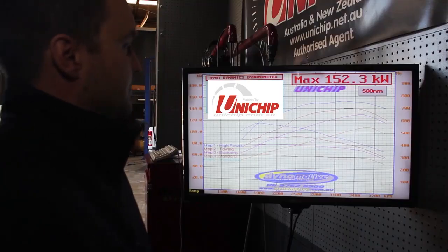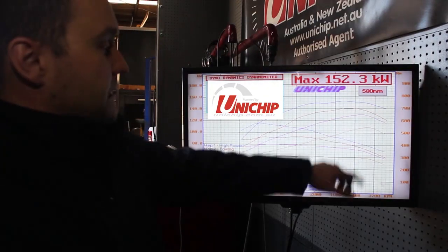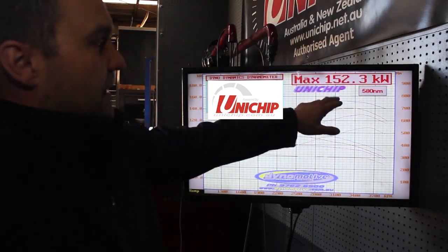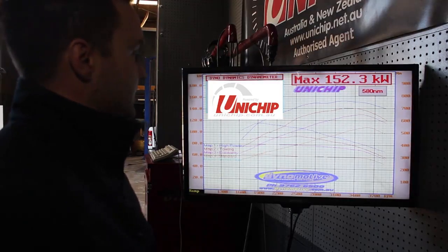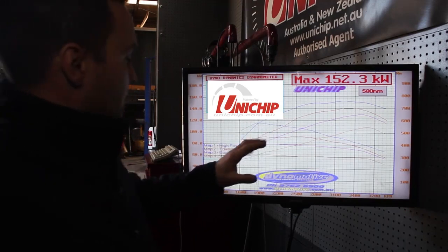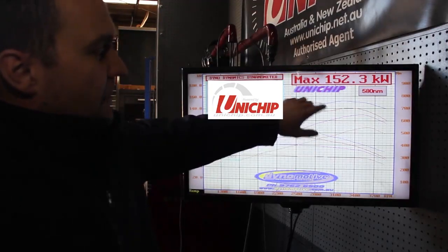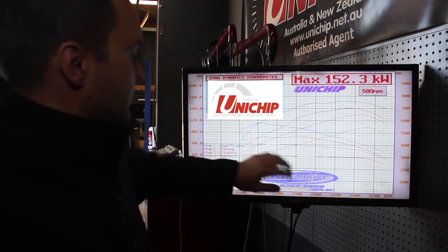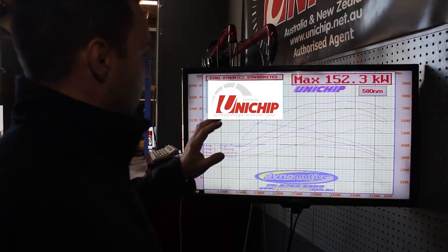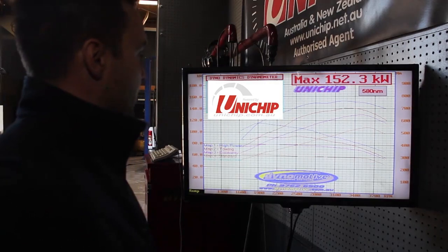Just finished tuning up this brand new 2018 79 series — it's come up really well. Standard, it made about 110 kilowatts and just over 300 Newton meters of torque. In the high power map, it finished up at 152 kilowatts and just under 600 Newton meters — the results are absolutely incredible. I've got the five map option: towing and economy maps as well as standard. As you can see in the graph, they come down in power and torque as you cycle through the maps. Map number five is an immobilizer map which essentially immobilizes the car. All this is done safely — good AFRs, and boost in the high power map doesn't see anything higher than 18 PSI.